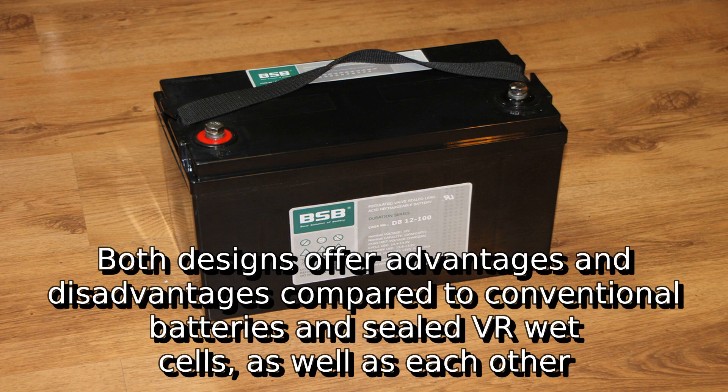Both designs offer advantages and disadvantages compared to conventional batteries and sealed VR wet cells, as well as each other.